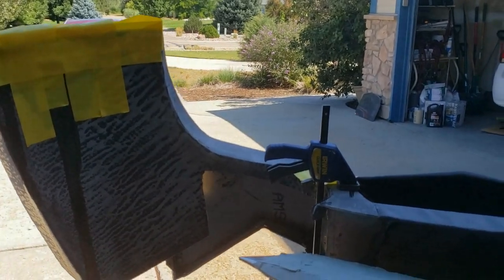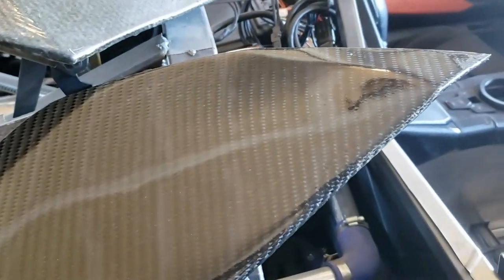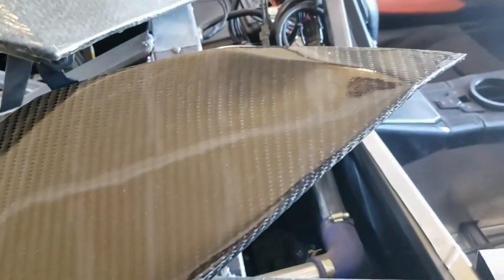This is a pretty complicated part, so it's taken quite a while. There's a lot of sand, coat, sand, coat. But that's okay because then we can get things like this done on the sail panels where we've got them already cleared up. Here you can see the sail panels that have already been done in carbon fiber and then clear coated. It's looking pretty good — the weave looks nice.